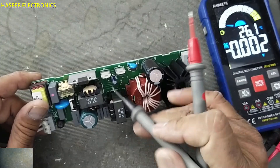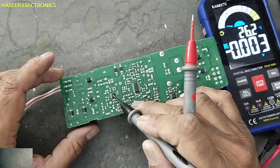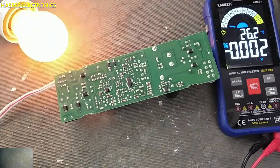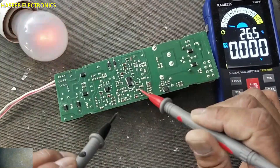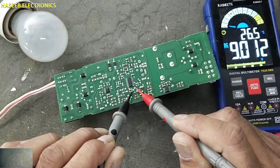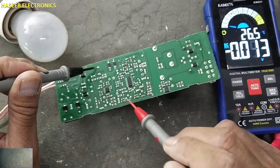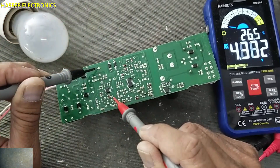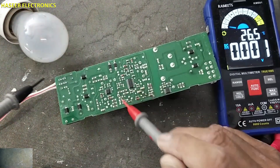We will verify voltage on the VCC capacitor, this chip, and this chip. DC voltage — voltage is reaching. Varying voltage reaching here. This chip is also receiving voltage. So both ICs are receiving voltage.